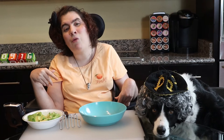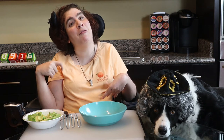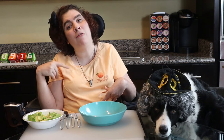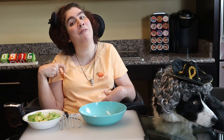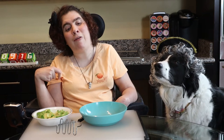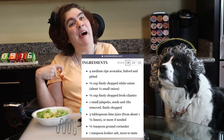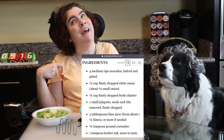Hey! It's guacamole day! And do you know why September 16th is National Guacamole Day? I'll tell you about that later. Let's get started making my favorite chip dip. I got this recipe from cookiesandcade.com. I'm cutting it in half because I've never made it before and I really want to see if I like it before I commit.